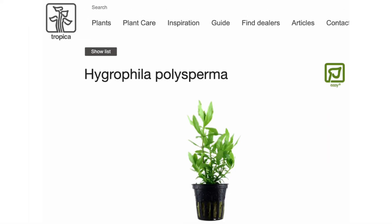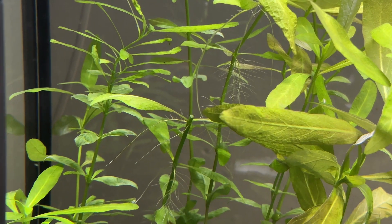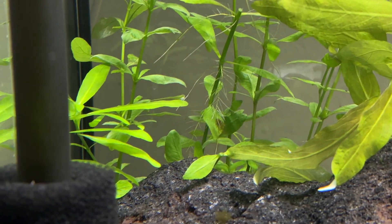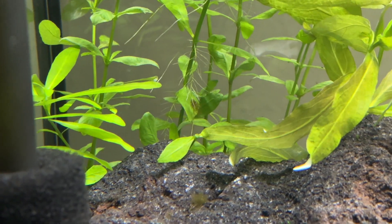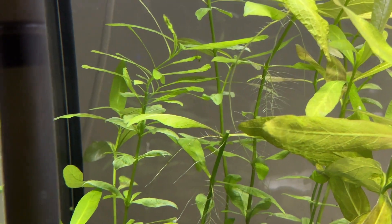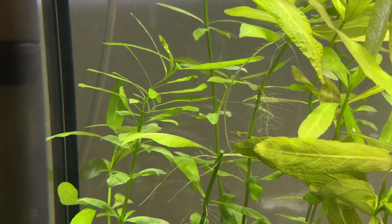Finally we have Hygrophila polysperma — all these clips are old as I don't currently have it in any of my tanks. This is a great plant for Walstad method tanks as it has a very consistent rapid growth rate even under a low output light and just grows and grows similar to Rotala.